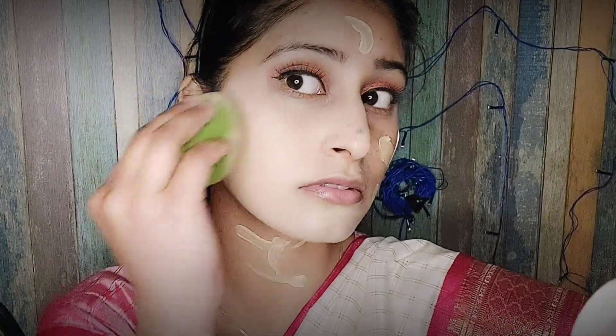After blending my foundation, I need to contour my face. I have used a contour stick here.